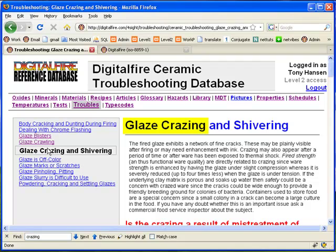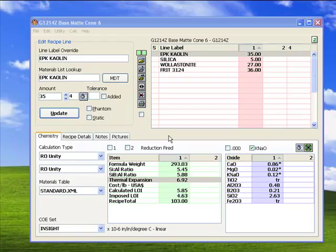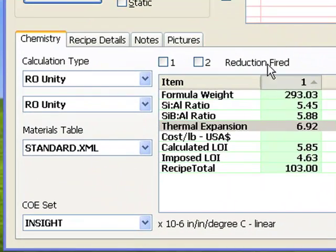Crazing occurs when a glaze has a higher thermal expansion than the body it is glued to. Most solids expand on heating and contract on cooling. If a glaze shrinks more than the ware during cooling in the kiln, it becomes stretched and seeks to relieve the stress by forming a network of cracks. While there are many band-aid approaches, the key to fixing crazing is the reduction of glaze thermal expansion, or, of course, increasing body expansion.